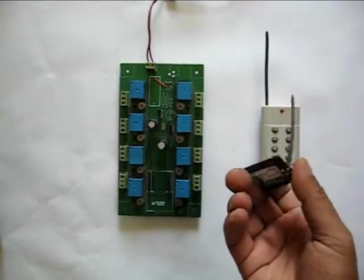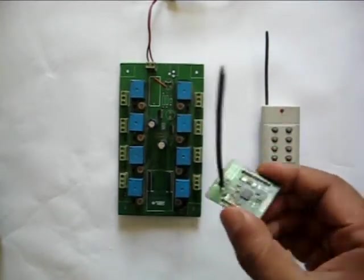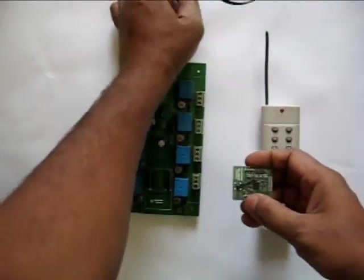This is the close-up view of the receiver module. Its primary parts are the radio chip, the antenna, and PLL circuits. It has two 8-pin Berk sticks to connect to the backplane relay unit.